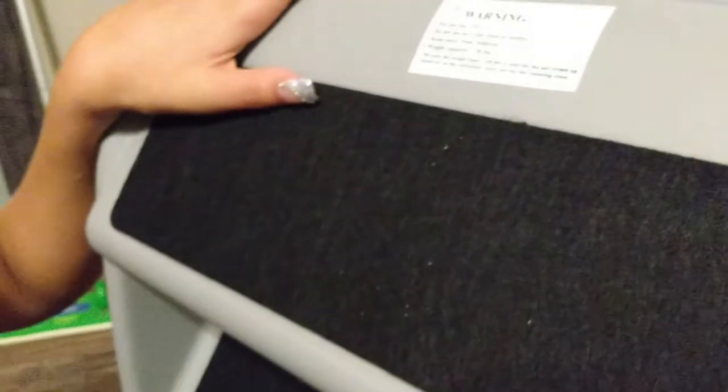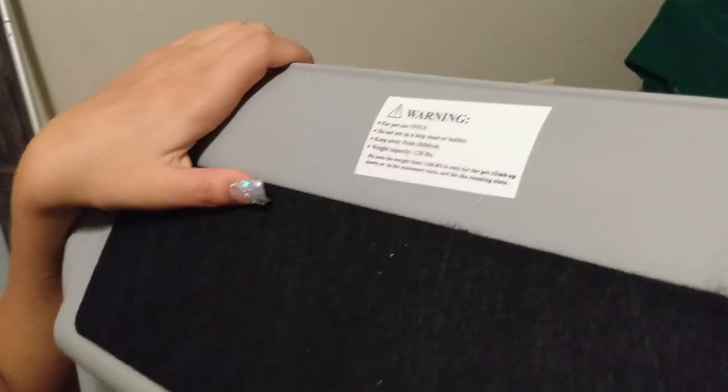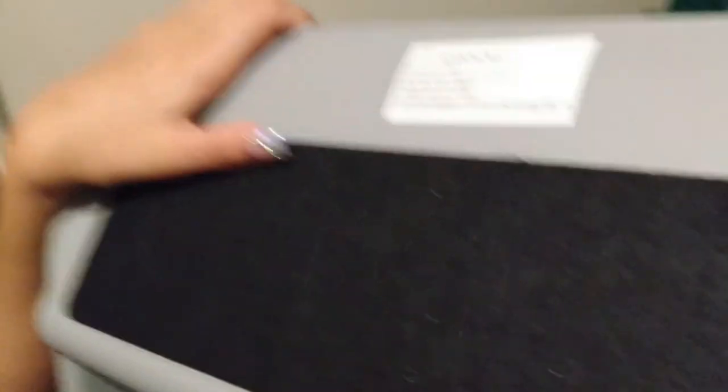What's that say? Warning. For pet use only — do not use the steps as a floor ladder. Keep away from children. Weight capacity: 120 pounds. 120 pounds. Good Lord.